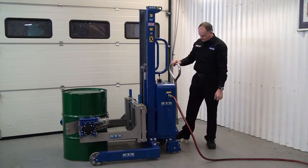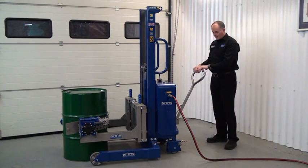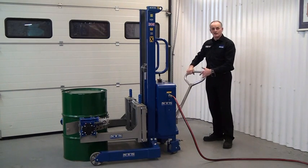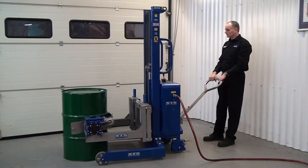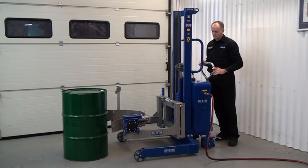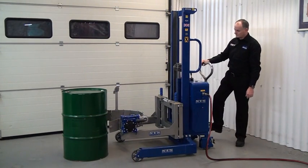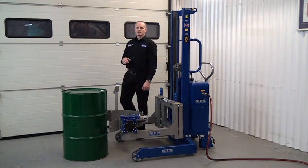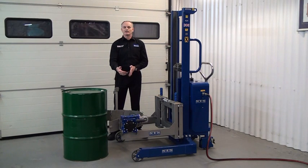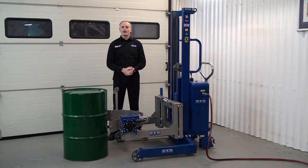Release the brakes. We have a rear handle here that operates the rear wheel steering, so it's very easy to maneuver the unit around. Now I'm going to show you adjusting the band for smaller sized drums, and we'll put a smaller Mauser drum in the clamping head.